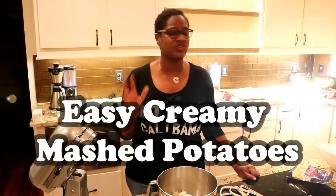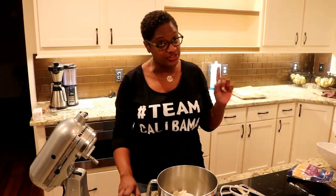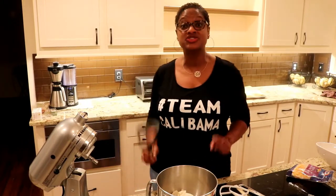Today is a quick and easy video — we're making mashed potatoes. You might be thinking, why mashed potatoes? I'm telling you, sometimes the simplest things are the things that can really trip us up. So let's jump right in.